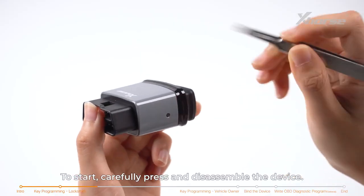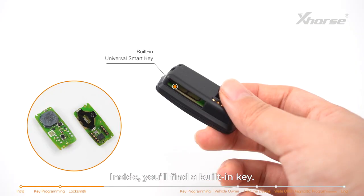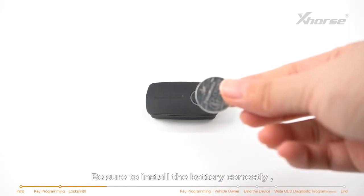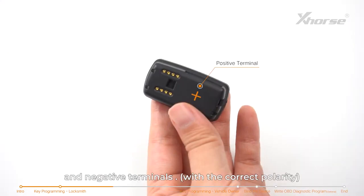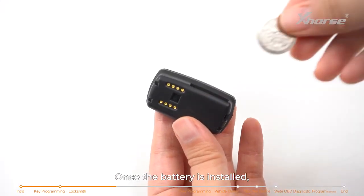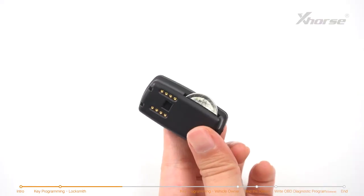To start, carefully press and disassemble the device. Inside, you'll find a blade key. Be sure to install the battery correctly, paying close attention to the positive and negative terminals. Once the battery is installed, you can proceed to program it with the vehicle as you would with a regular key. It's that simple.